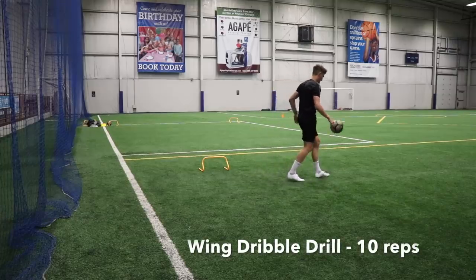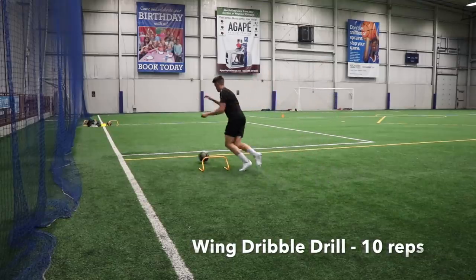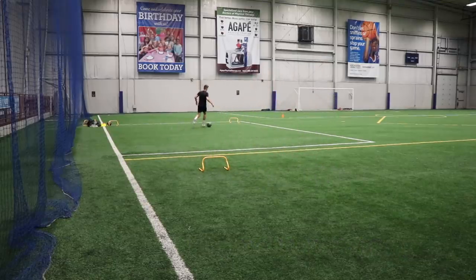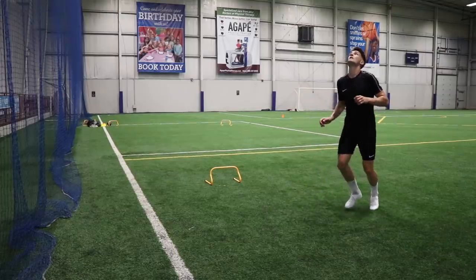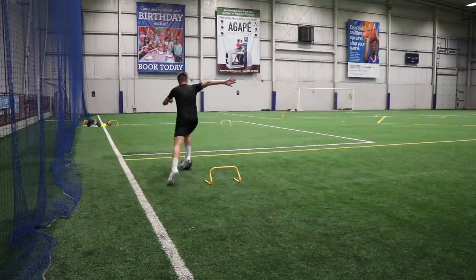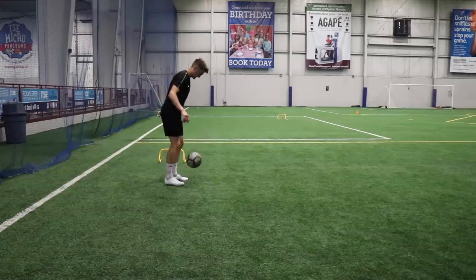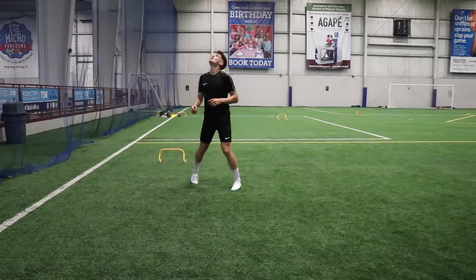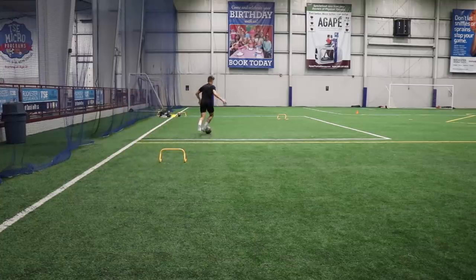My final drill of the day was a more position-specific one. I'm out here on the left wing — that's my position. I kick the ball up in the air, take my first touch down, dribble through both hurdles, cut inside at the final cone, and finish into the far bottom corner. It's good to practice drills in your position and get familiar with the area of the pitch you'll find yourself in most often — you're going to see this translate really nicely into the game.